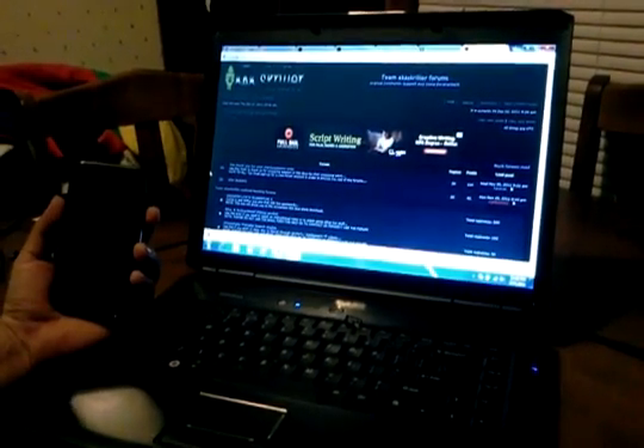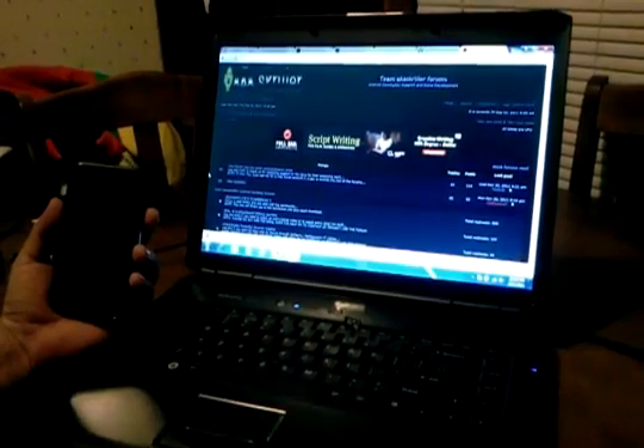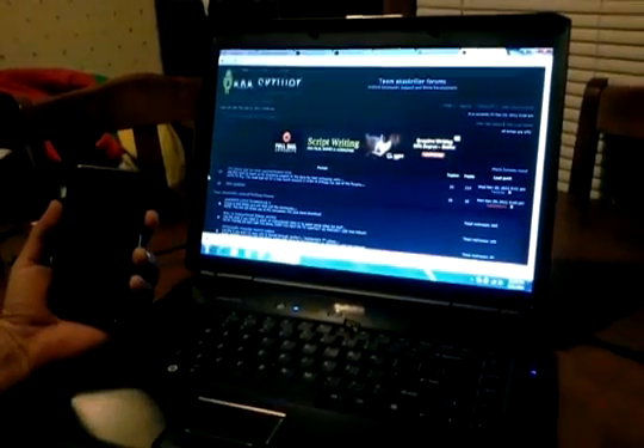If you go to akscrewler.com, you will find this ROM for numerous amounts of phones, and this video is how to flash it on the Vibrant.